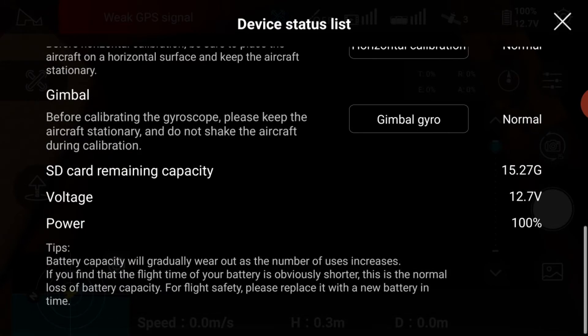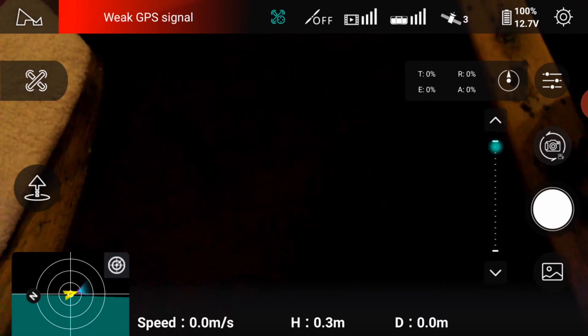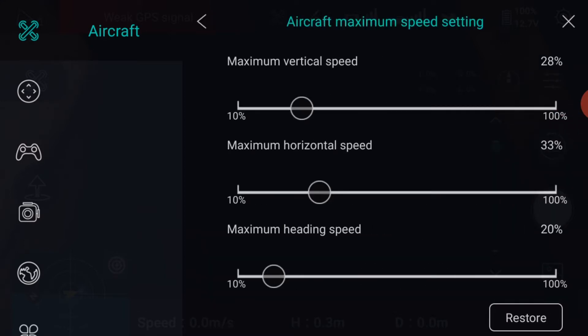It will show you the remaining memory on the SD card, plus the voltage and power remaining in the battery. Go to top right settings, which brings up the first menu on the left — in this case, Aircraft. Go down to aircraft maximum speed settings, and these are for the normal speed position switch. I set these down to allow smooth cinematic videos.